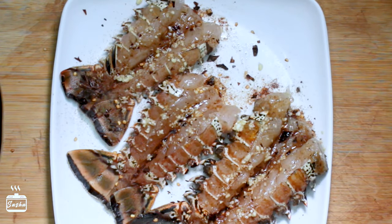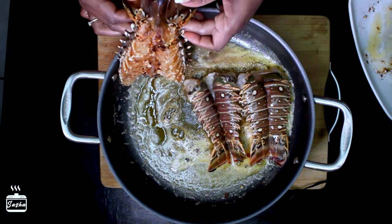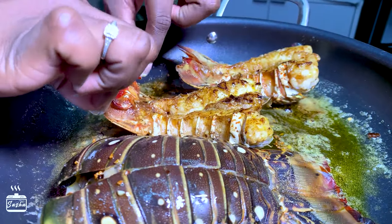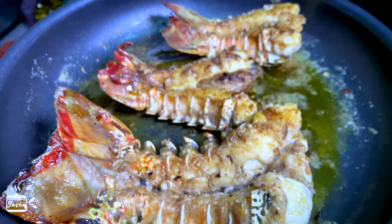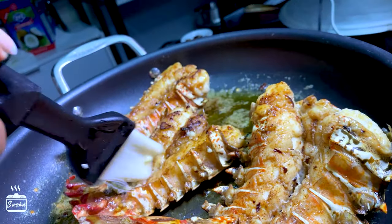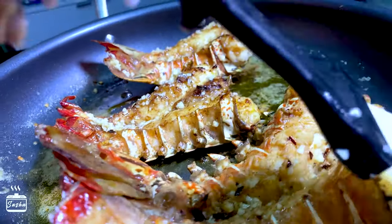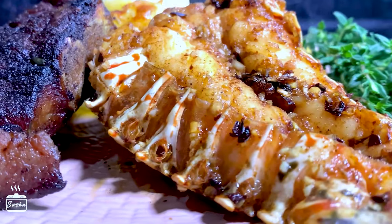Now that everything is seasoned and looking delicious, we start cooking the lobster in some melted butter. Turn the lobster meat side down, shell up, and let it cook for about three to four minutes. Then carefully flip it and cook for a further three to four minutes. Add more of that garlic olive oil infusion to really kick up the flavor. You know the lobster is cooked when the meat is no longer translucent and turns white — you can also test the texture with a fork.